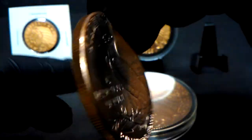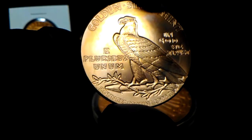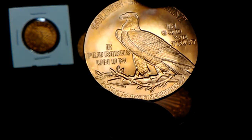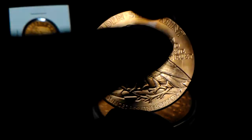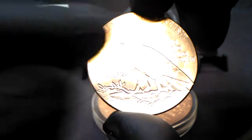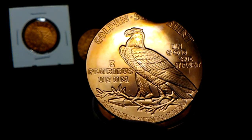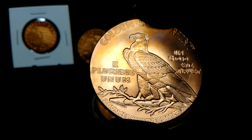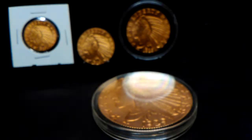1929, Golden State Mint, two ounce, 0.999 fine copper. You can see the toning on it right up there — you can see the purples a little bit, oranges. Other than the copper color, orange.